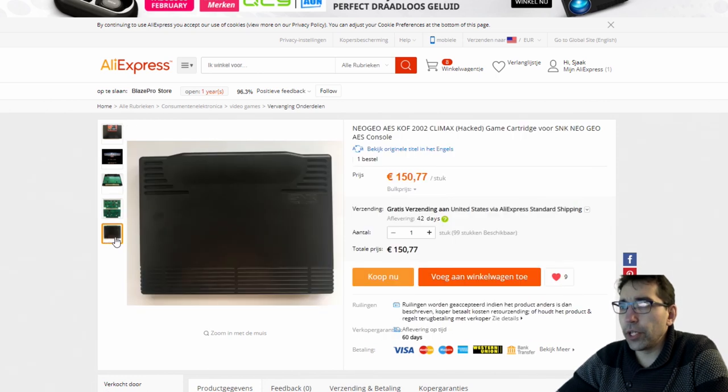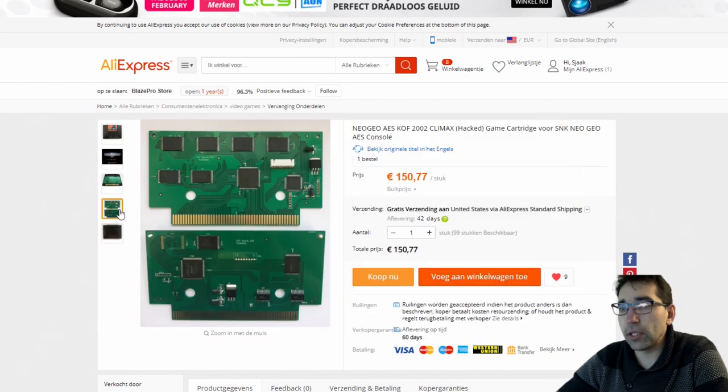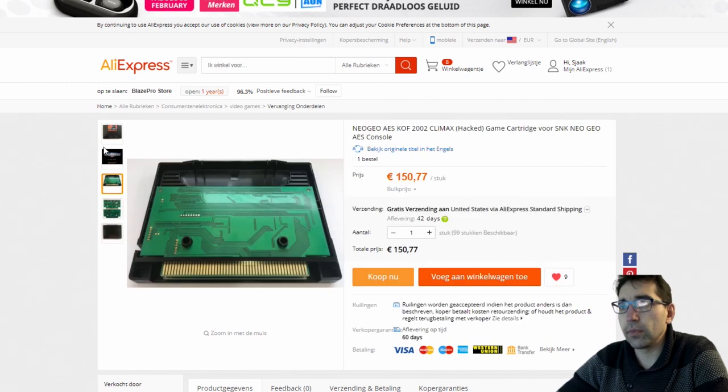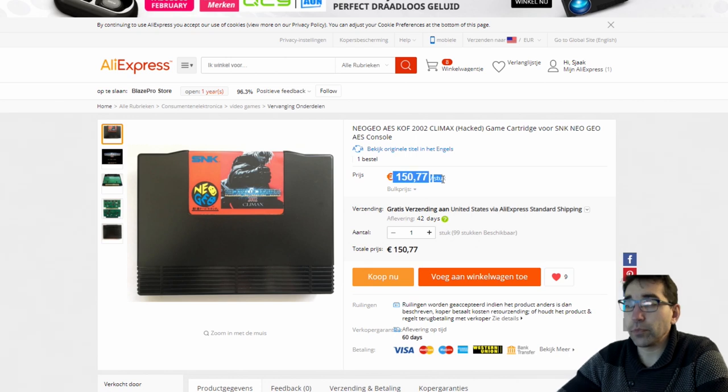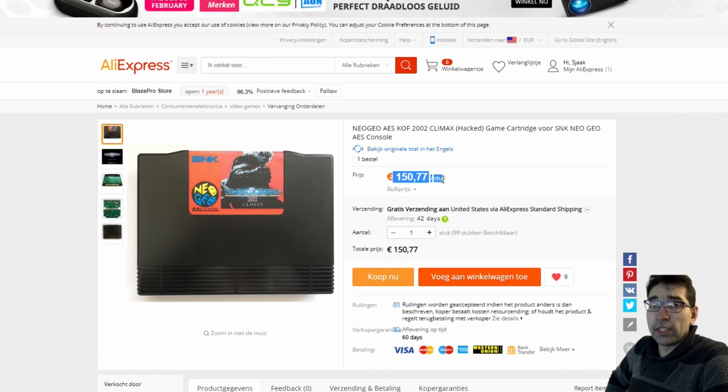I think it's still really cool if you want to have a reserve game, or you want to have a game that is really expensive. These are not cheap — these are very expensive: 150€. That is not cheap for a game. But for the people who don't know, these games go up to a couple of thousand euros. So if you want to buy a game like this and play it on the AES, this is maybe an option for you.